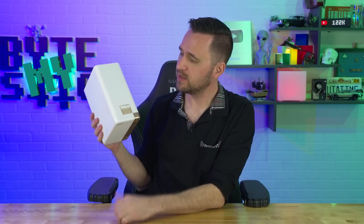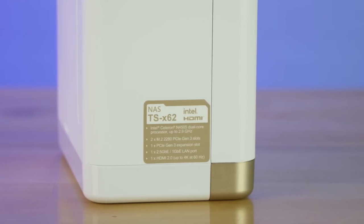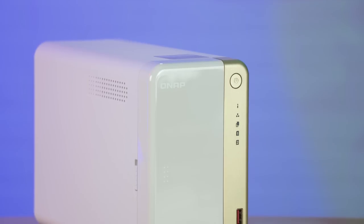Well, you know what they say, it's not the size of the NAS that counts — it's how you use hardware acceleration. What's up YouTube, Jason here with Bite My Bits. And in today's video, I am talking about the QNAP TS-262, also labeled TS-X62 on the sticker on top. I'm just going to call it the 262 — it's a two-bay NAS from QNAP.